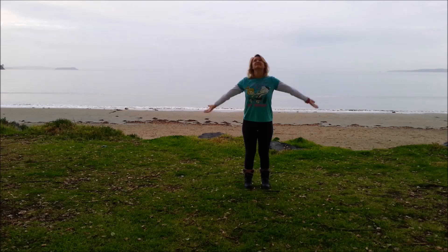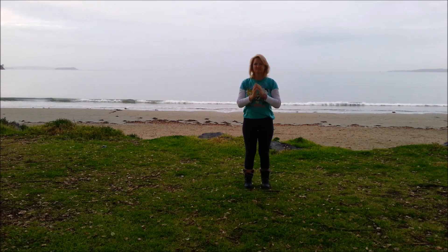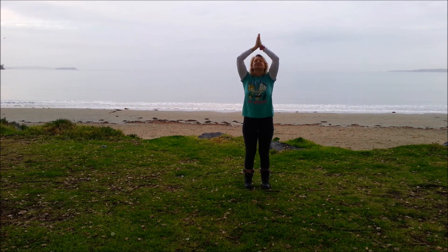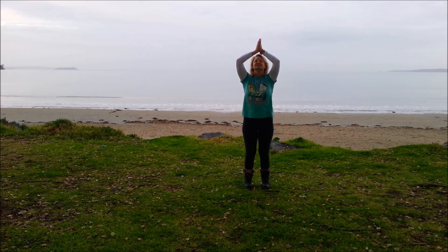Bring the arms down, turn the palms out. Inhale, bring the arms up, palms together. Exhale, bring the hands to the chest. Inhale, looking up, hands together. Exhale, follow the hands down to the chest. So inhale and exhale.